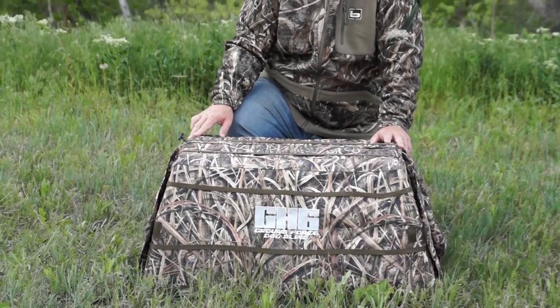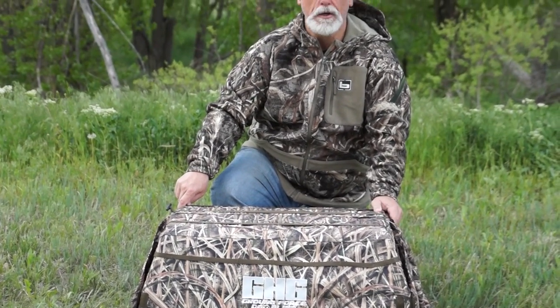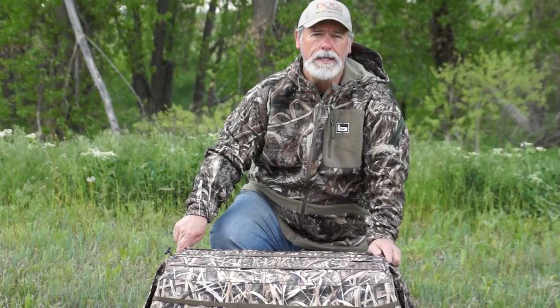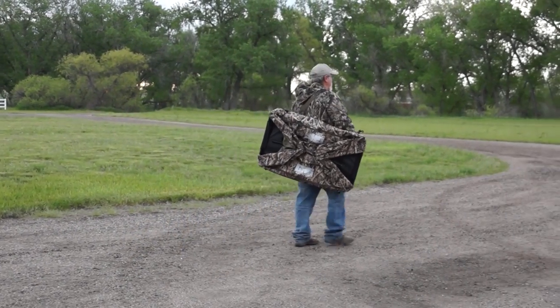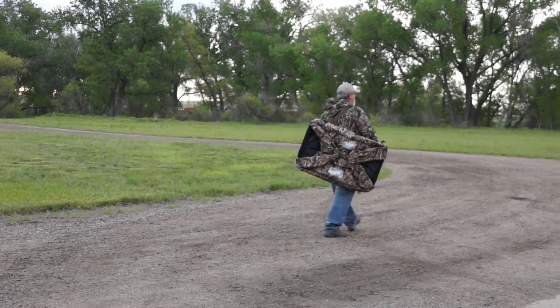If you like this video and would like to see more videos of the products we sell here at Dogs Unlimited, or maybe some training tips, subscribe to our channel. If you'd like to buy the GHG Ground Force Dog Blind, just click on the buy button.